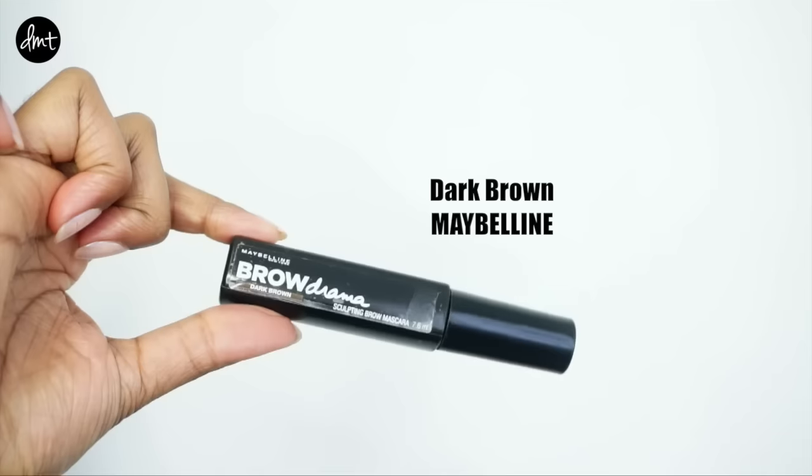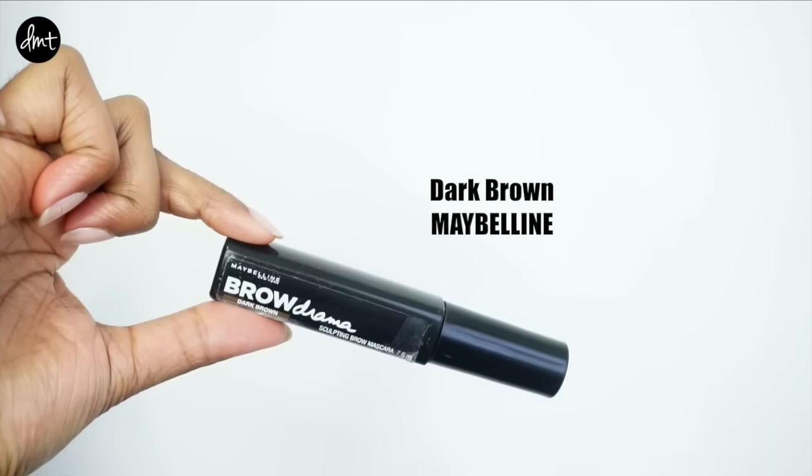For brows — as this is a no-makeup makeup look — I wanted them to have an almost undone finish, so I didn't try to perfect them too much. I wanted them to have a few gaps, but still lightly filled them in with short strokes, and then set my brows with some brow gel to finish them off.